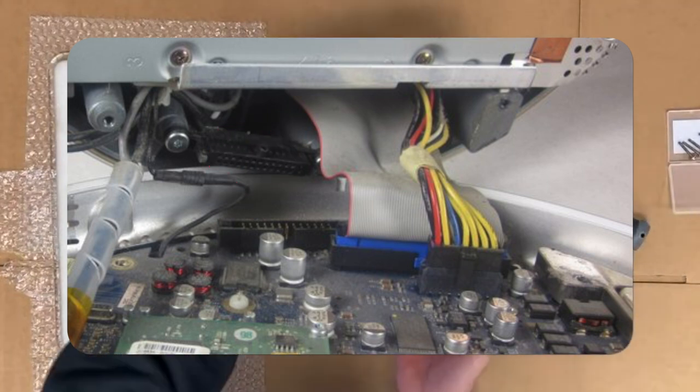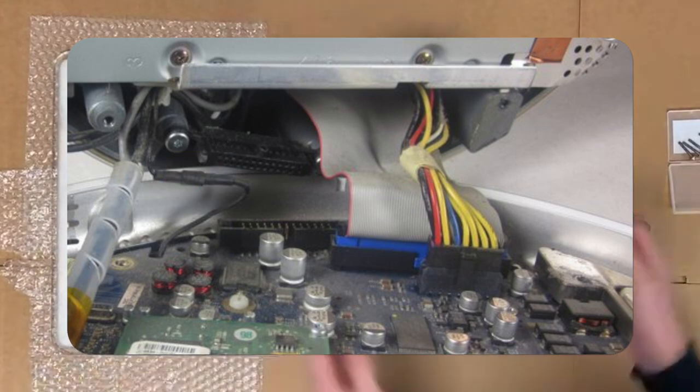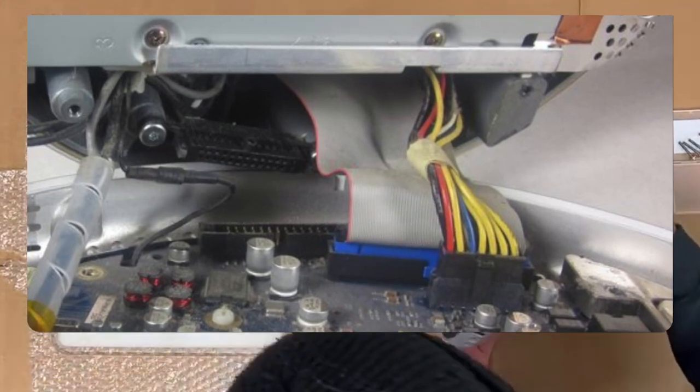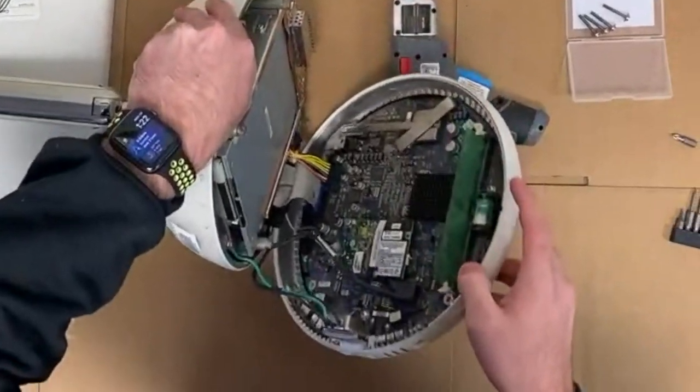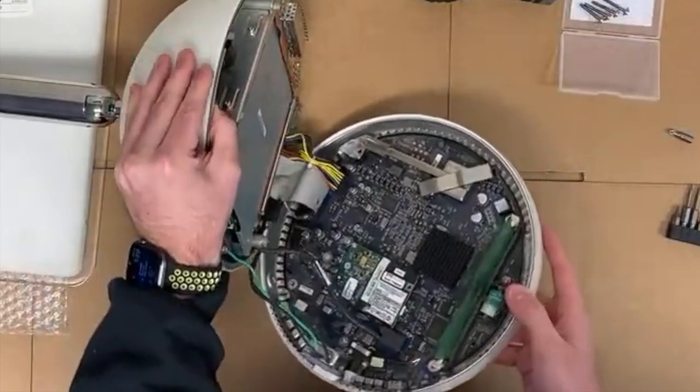There's a rigid piece that should have disconnected once the bottom came away, a colorful power cable, a small plug for the airport card, and a wide gray and blue IDE cable. There is also a large thick black cable that attaches to the middle of the logic board. This does not come off, so we will leave it alone.